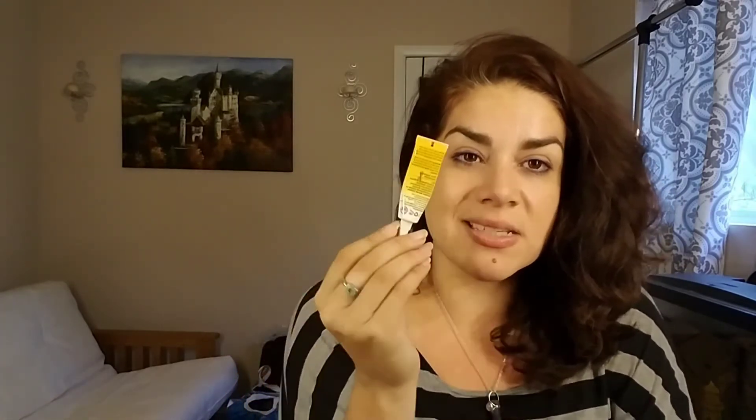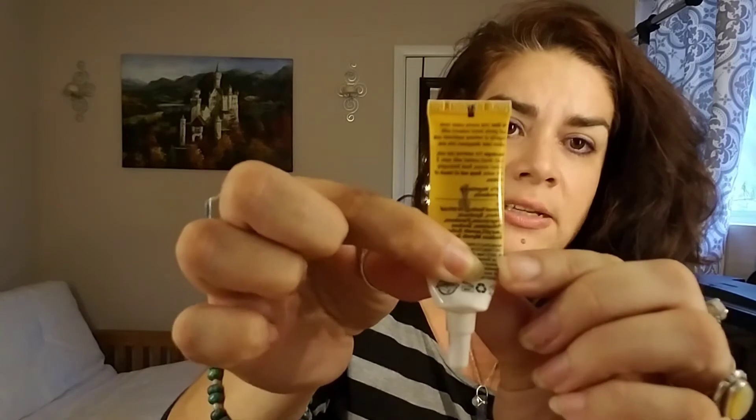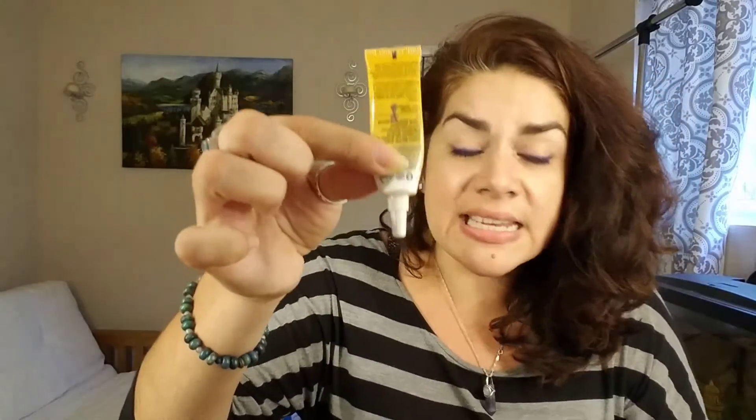This is the Revlon Color Silk after-color conditioner — it's one of those things where I don't always use up all my conditioners. I colored my hair and used a different conditioner, so I'm just going to use this up to get it out of the house. This is the Alba Botanica Fast Fix for Under Eyes — it's the vanishing cream, a yellow color corrector. I've had this in a project before and I just want to get it out; I'm almost at the bottom so it shouldn't take too long.